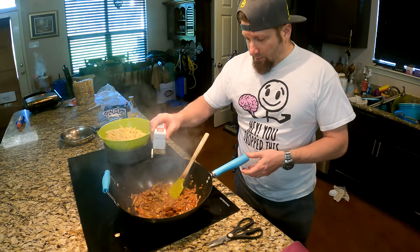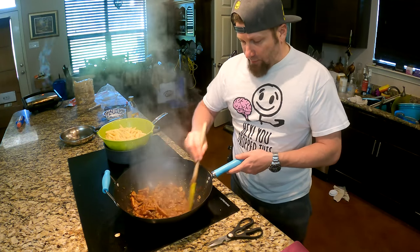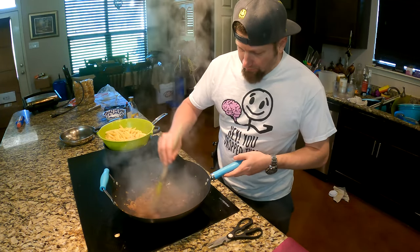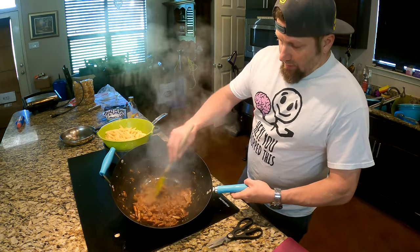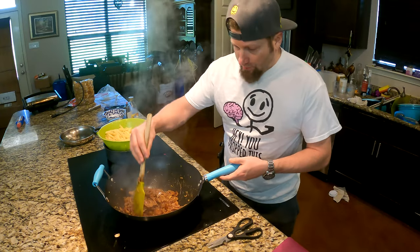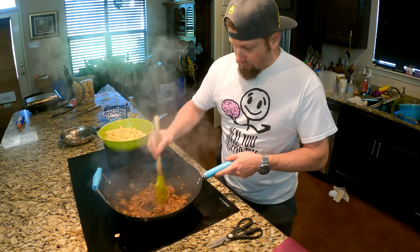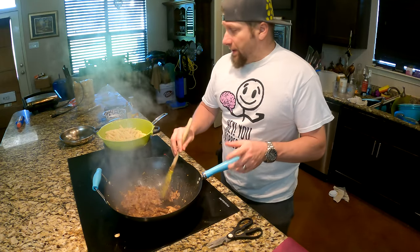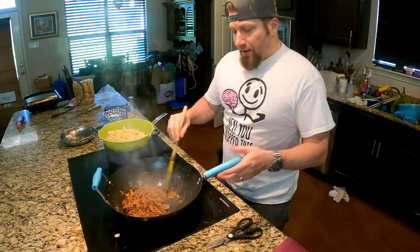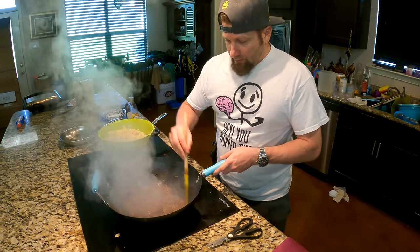If you want at this point, you can also add a little bit of black pepper. Continue to cook that until the moisture is out. So this has been cooking down for a little while and it's not as wet as it was. Be careful you don't burn the bottom — you might want to turn your heat down or keep it moving. Now, if you haven't already, go ahead and start boiling your pasta. Fettuccine is good, but whatever pasta you like is really up to you.